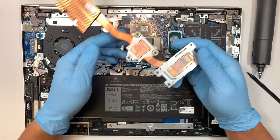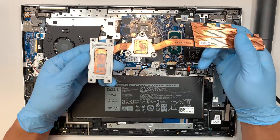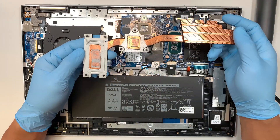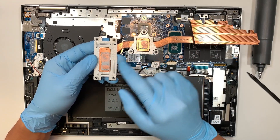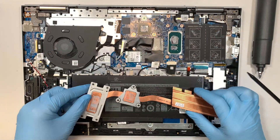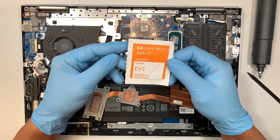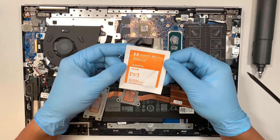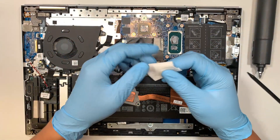Once you've unscrewed the seven screws, the copper heat sink will just come right off. As you can see, the thermal paste is all dried up. We'll be applying new thermal paste, but first we need to get the alcohol wipes to remove the dried thermal paste.